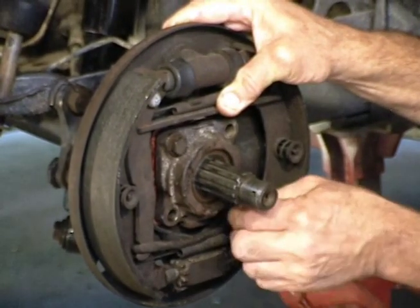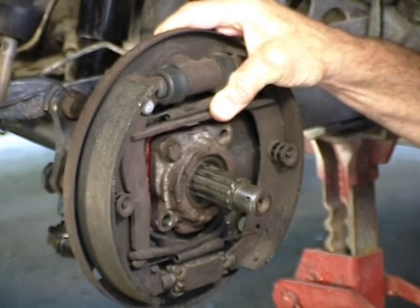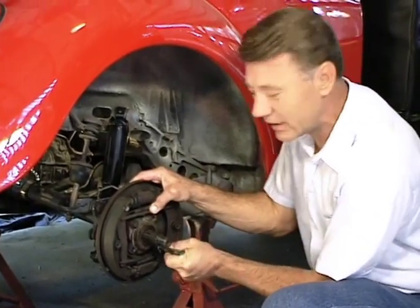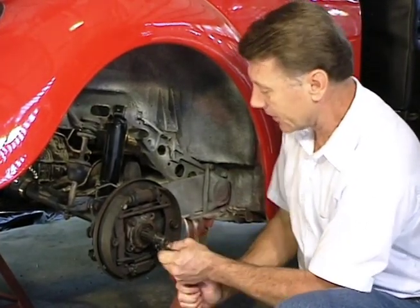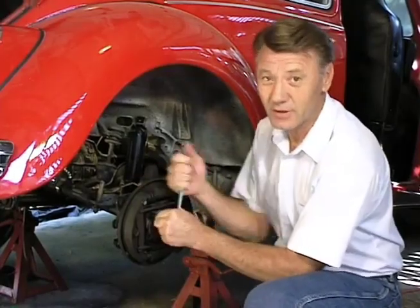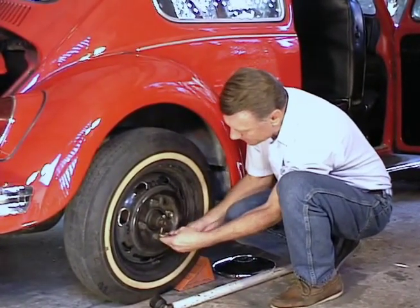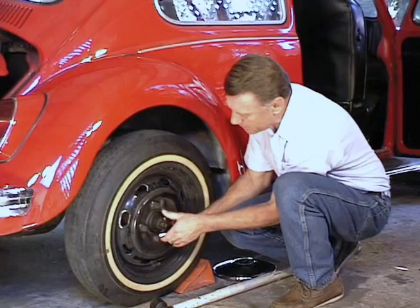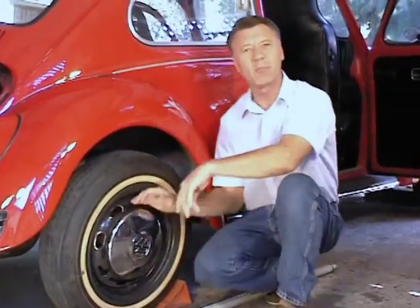Hold that backing plate in place until we get this tightened down pretty good so it doesn't fall down against that O-ring — it's sitting on a little lip of its own. You can see that the paper gasket went against that O-ring. Some books will tell you to put the gasket on first, then the O-ring; others say the other way. I learned it: put the O-ring on first, then the paper gasket. One way or the other, the paper gasket is going to be against one side of that O-ring. Put the cotter pin in, bend it over with pliers, put the hubcap on, and we're all done.